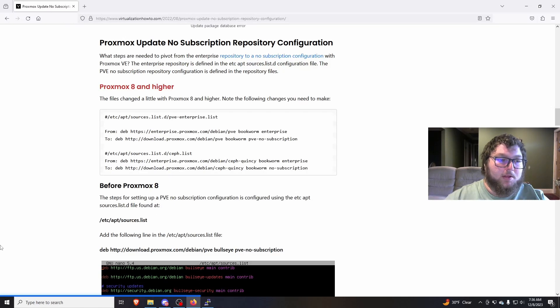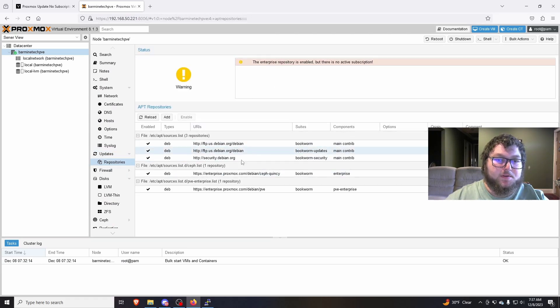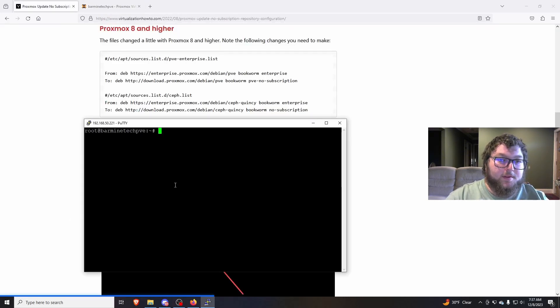If you come back into your node and go into the Update tab, you'll get a basic update but you're not going to get the real updates. If you come over to Repositories, you'll see that you're using the enterprise one — that's what we're going to be fixing. One thing to keep in mind when working in the SSH terminal is that you are signed in as root, so any changes you make are going to be final. Make sure what you do is right before you hit save. Any time you're working on an /etc file or anything important, you might want to make a backup just in case.